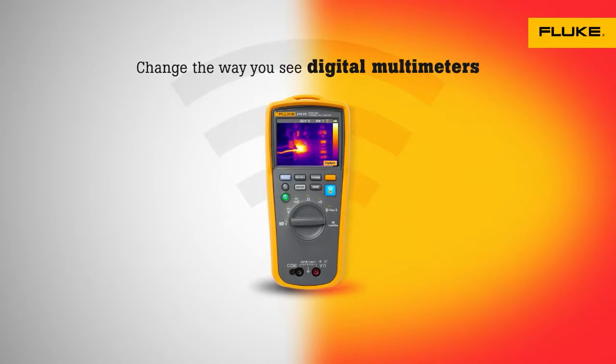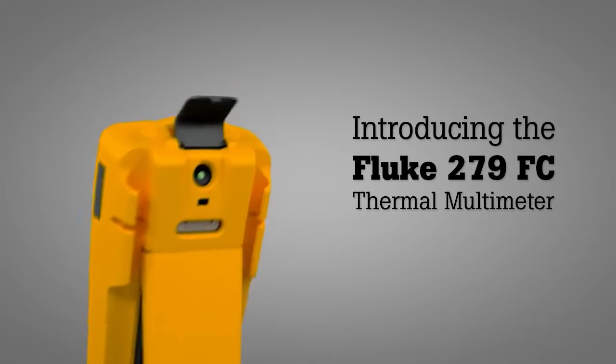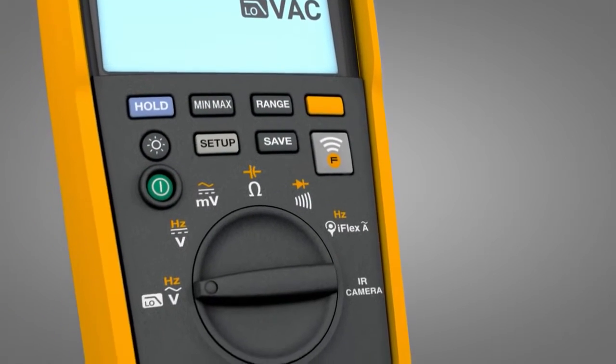Change the way you see digital multimeters. Introducing the first-ever thermal multimeter from Fluke, the Fluke 279 FC. Combining thermal imaging technology with the industry-leading digital multimeter, it's the only tool you need.